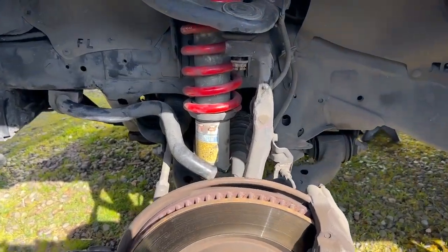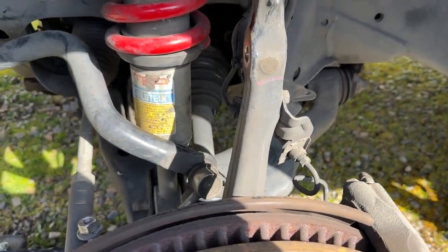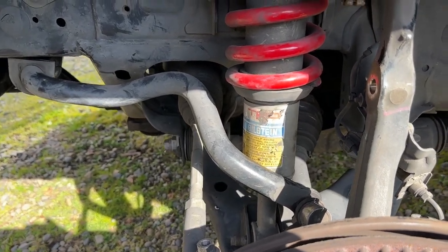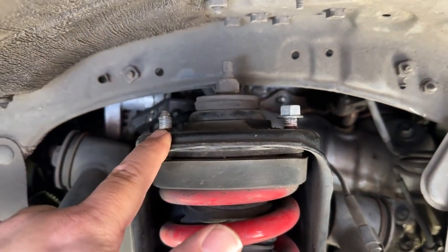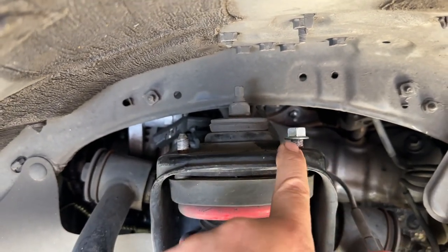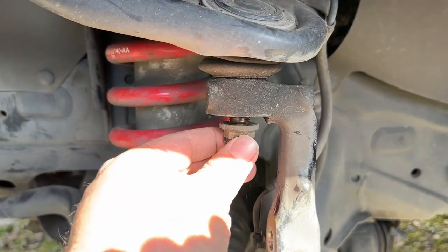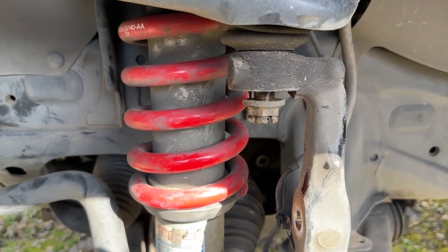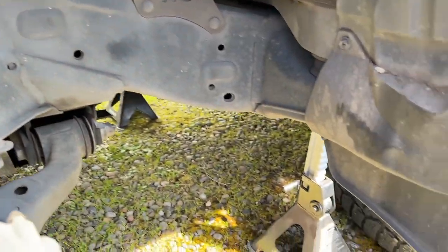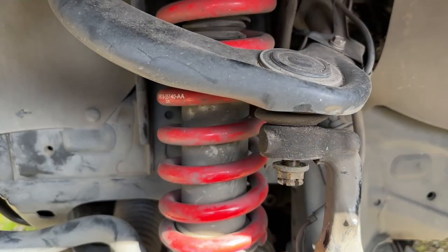Quick status update: sway bar's fully disconnected from the frame and the spindles on both sides. I've removed two of the three top hat stud nuts — I left one on finger-tight just so nothing drops. I've got the cotter pin removed and the nut is just barely threaded on there. We're on a jack stand with a tire for extra safety, and a floor jack holding the pressure.